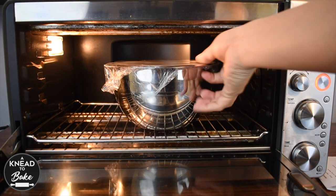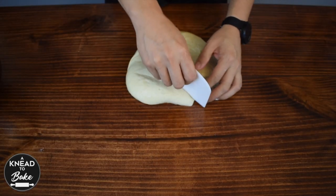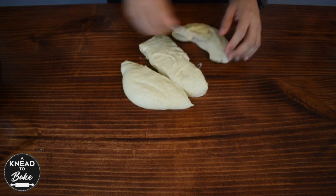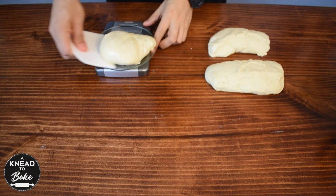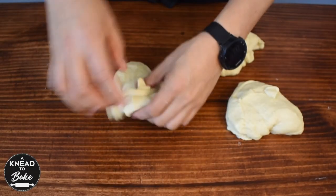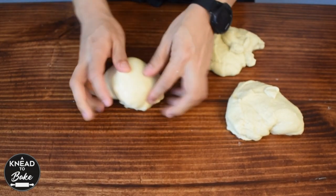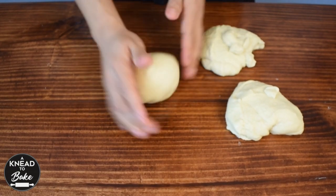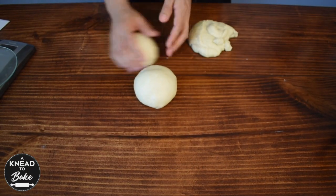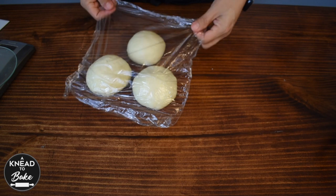After 8 hours, take the dough out of the bowl and divide it into 3 equal pieces. You can use a scale to get even pieces. To pre-shape, make 3 balls of dough. Make sure to add enough tension to your dough. Cover with plastic wrap and let rest on the counter for about 10 minutes.